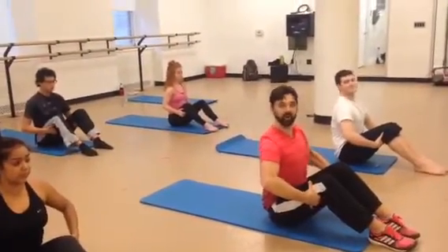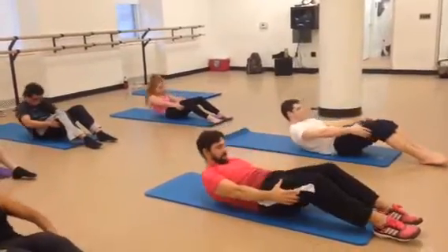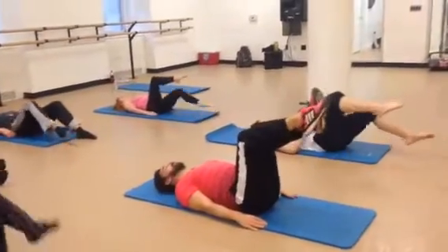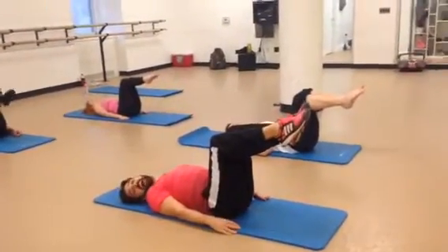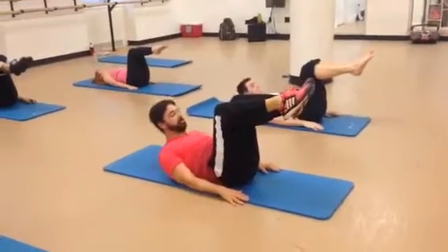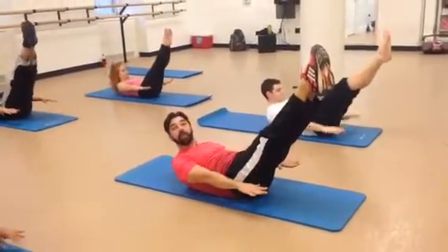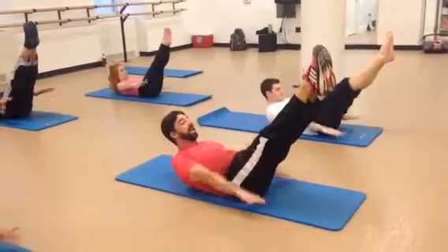Now we're going to round all the way back down. We're going to reach the right leg to a tabletop, left leg to a tabletop. It's time for the hundreds. We're rolling the head up. Arms out. Reach the legs out. Keep the head quiet. And we pump the arms — five count. Inhale. Inhale. Two.